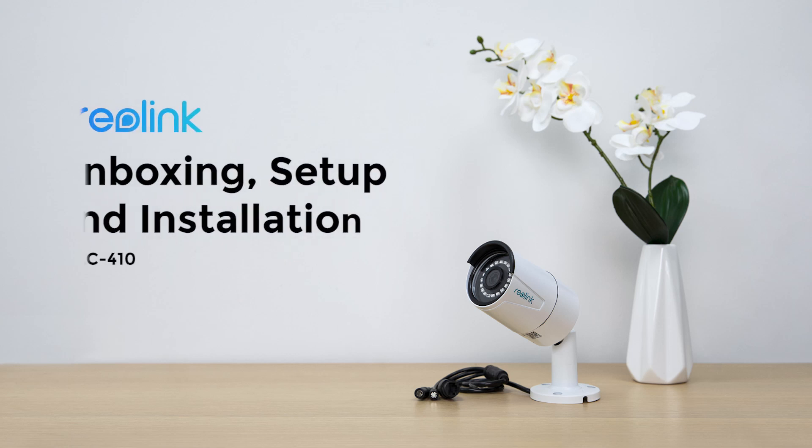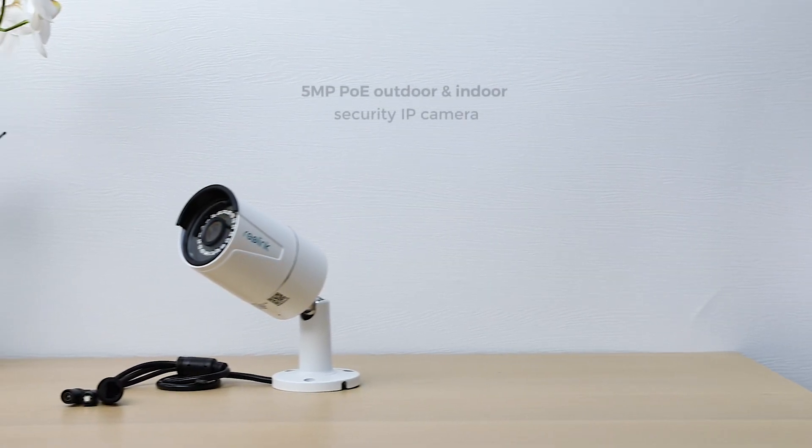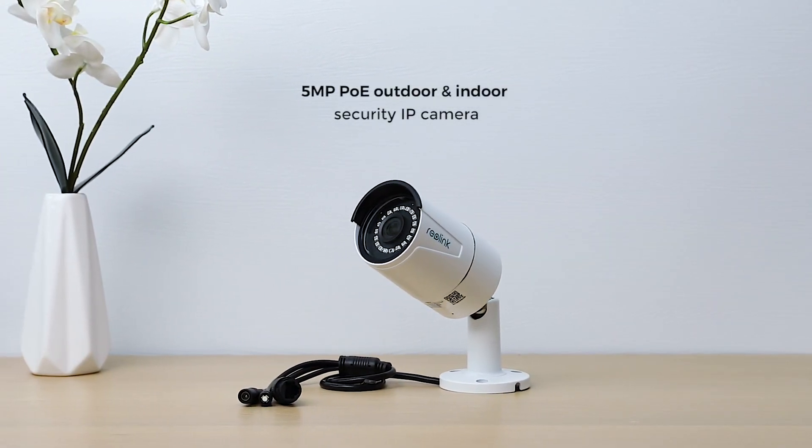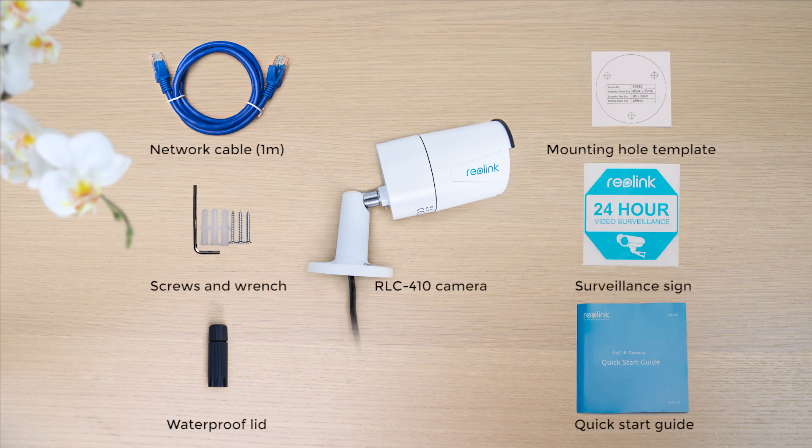In this video, we are unboxing the RLC410 PoE IP Camera, showing you how to install and set it up in minutes. When you open the box, you'll find the camera itself and other parts that help you install and use it right away.